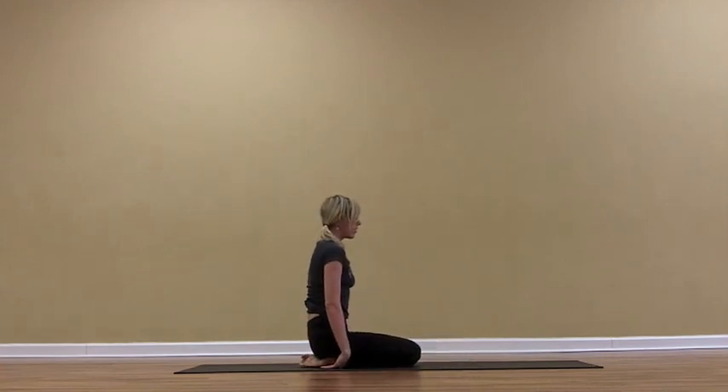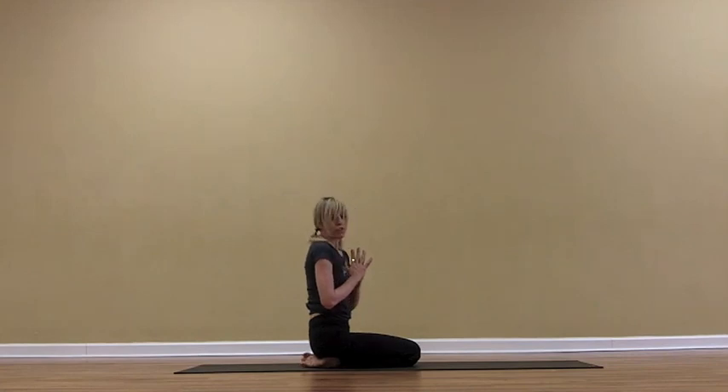Then come up to sit on your heels, place your palms together at your heart, and congratulate yourself. Good job. Keep practicing. Namaste.